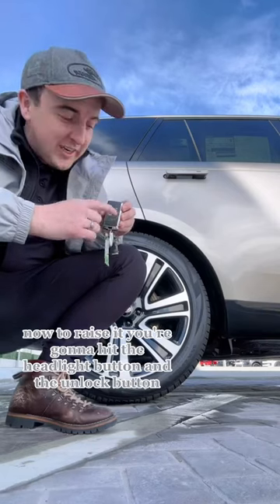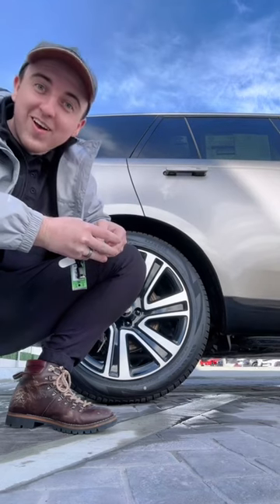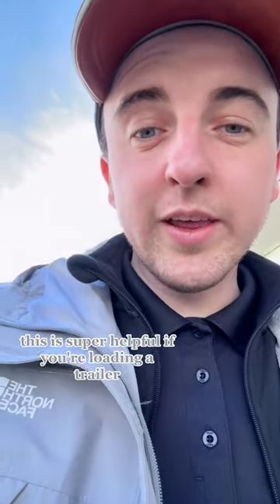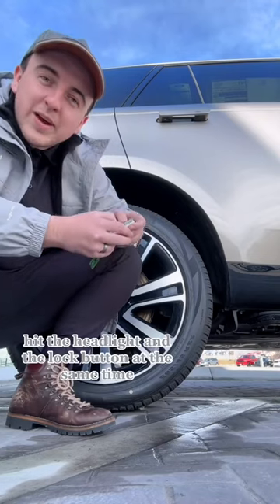Now to raise it, you're going to hit the headlight button and the unlock button. This is super helpful if you're loading a trailer. To set it back where we started at the normal height, hit the headlight and the lock button at the same time.